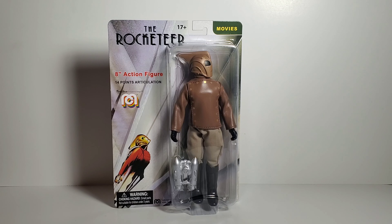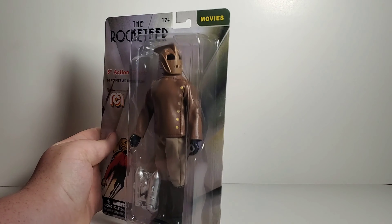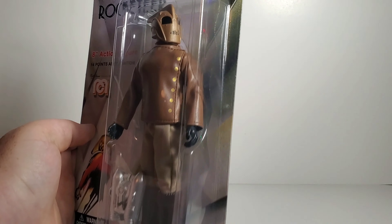Hello everyone, this is Joseph. Today I'm doing a new review on the Mego Rocketeer. This figure seems to be a very popular choice with Mego fans — as I heard, he has sold out in a couple places, so if you want this guy go check him out right now. Let's take a look at this Rocketeer figure. The packaging artwork is beautiful, very awesome.